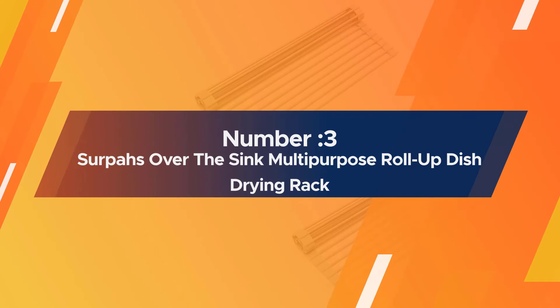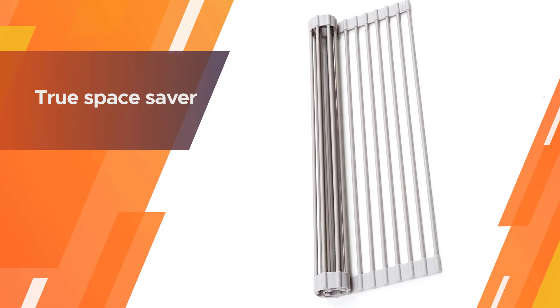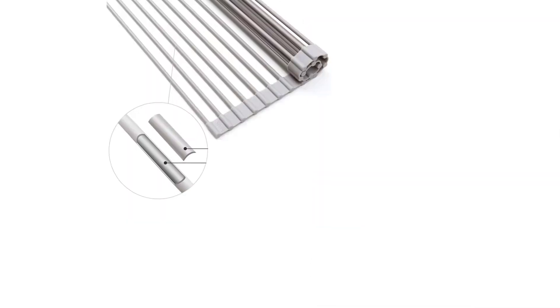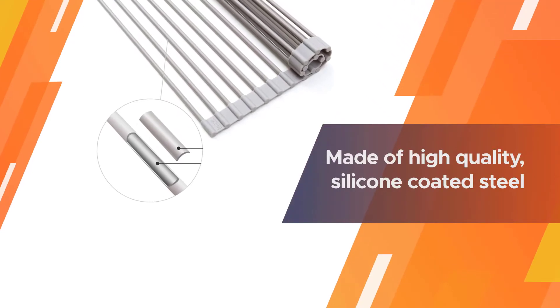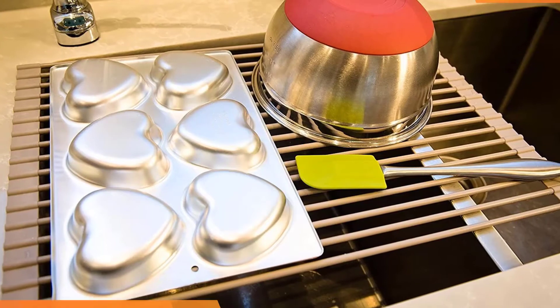Number three: the Surpahs Over The Sink Multi-Purpose Roll-Up Dish Drying Rack. If you have a double sink, chances are you plan on using one of those sinks for dishes. This roll-up dish rack is a true space saver both when in use and when not in use.